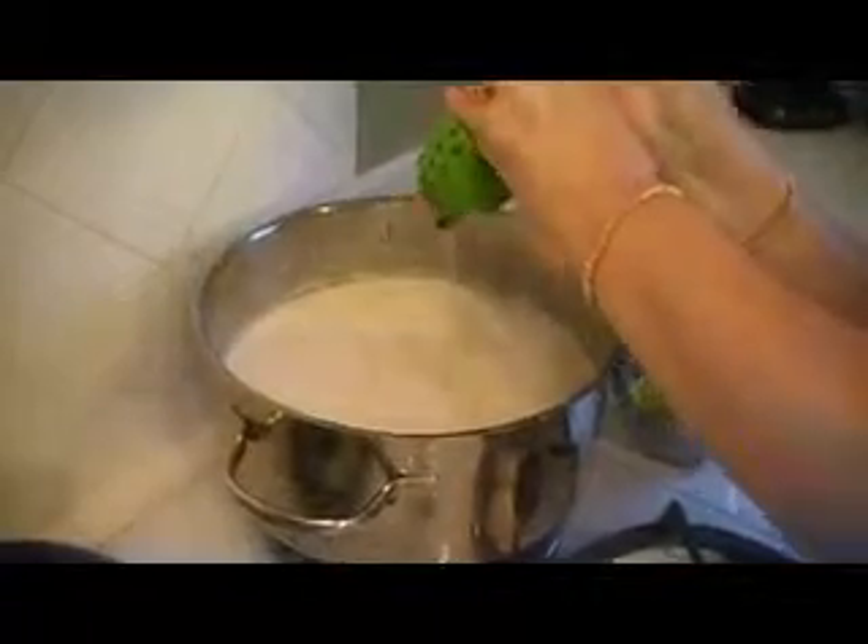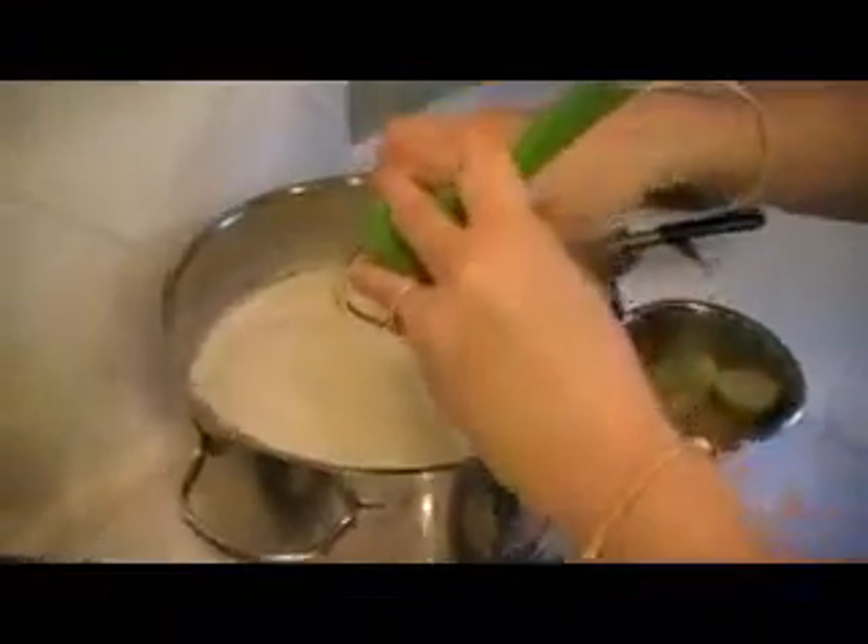So here we go. We're squeezing as much juice as we can out of the limes. I'm going to put two limes in first, and then I will stir it.